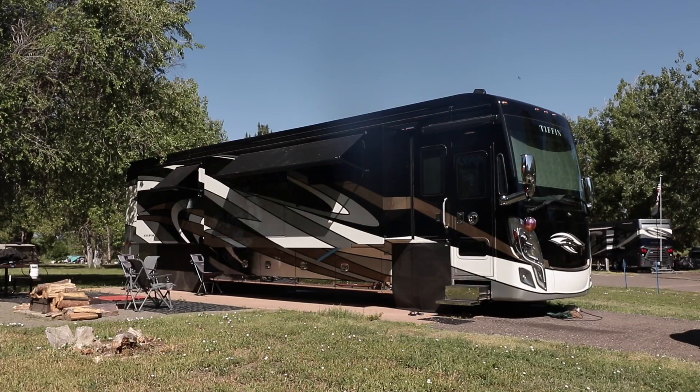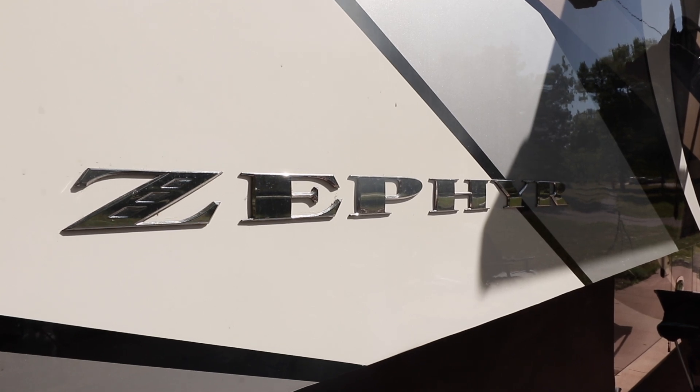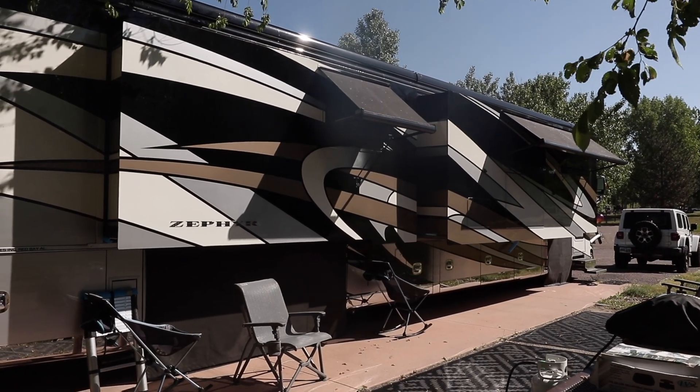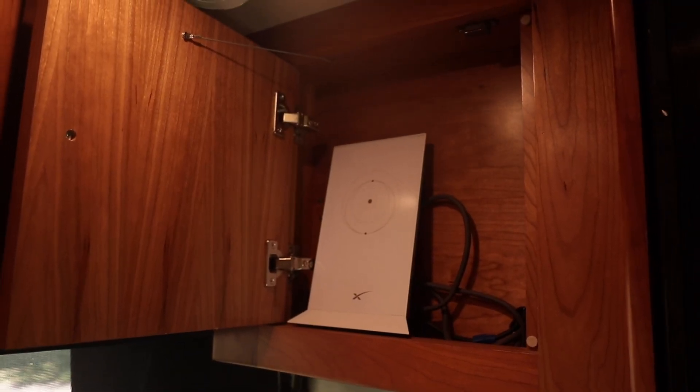The rig we're working with today is a 2019 Tiffin Zephyr. It was a gorgeous rig, and I appreciate John Felenius coming in and letting us film as we did this install for him. What John had before is basically our Essentials Internet Bundle — a Peplink BR1 Mini with a 5-in-1 pointing roof antenna already installed. Now, some of the new changes he wanted since going with our Internet Bundle is to add Starlink to his mix, so he has Starlink in places where cell might not be reaching.